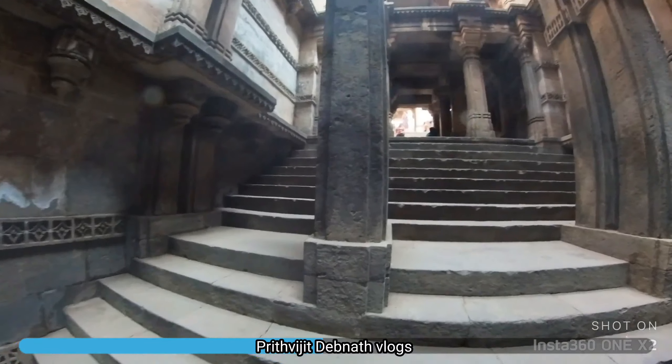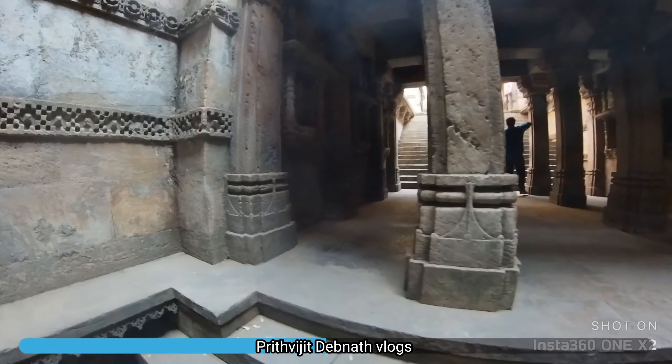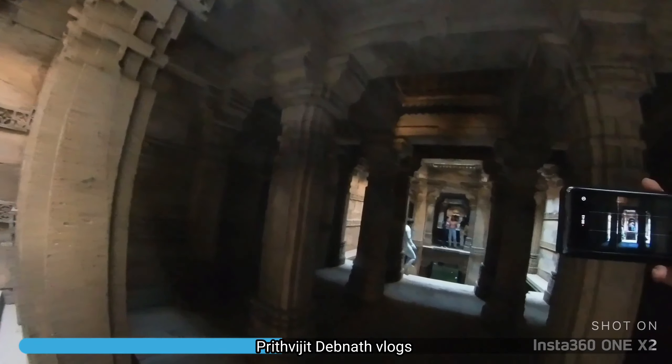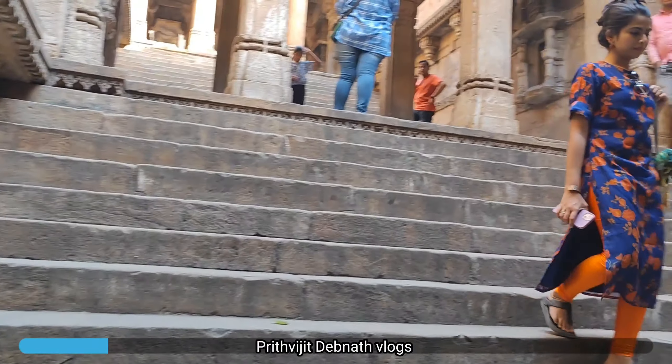This is going to be a photo stop — I am going to take a photo for this. I am doing a photo. It's pure under the roof.